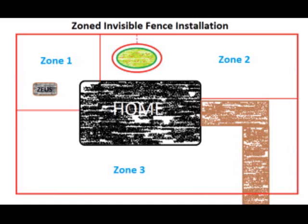Zone two basically covers the rest of the backyard, but it does not allow the dog access to the driveway. This is important since it allows us to give the dog room to run, but doesn't allow him to jump on visitors or delivery men that we may be expecting. And finally, zone three is the rest of the yard. It's important to point out that it is possible to have any combination of zones enabled at one time.